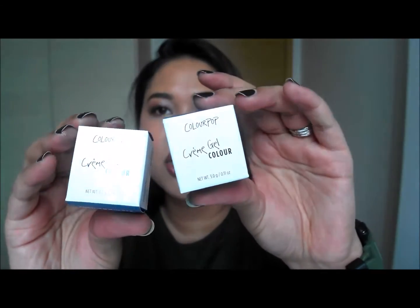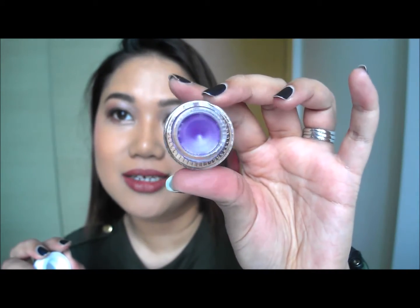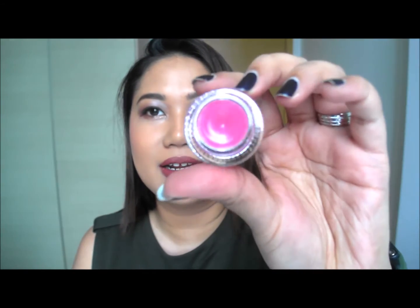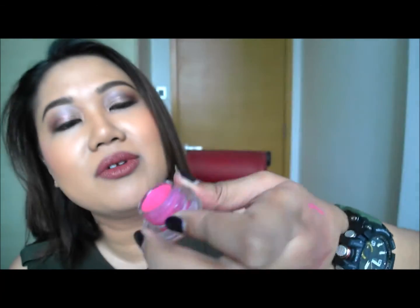Moving on to two cream gel colours in little glass packaging. The first is a really cool purple called Piggy Bank — I haven't tried it yet but it's so freaking pretty. The next is Boots, a bright pink gel liner — it is so freaking awesome. Let me swatch it: I just take a little bit and look at that — it went on like a dream, so freaking smooth. I only took a tiny bit and you can barely see the dent.